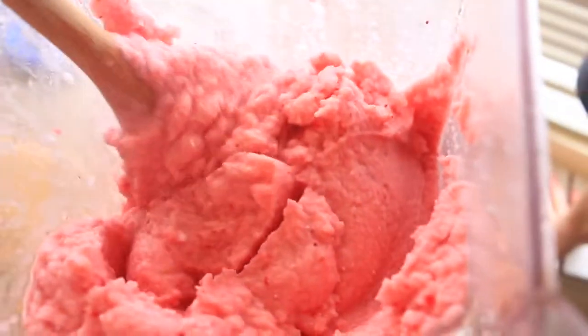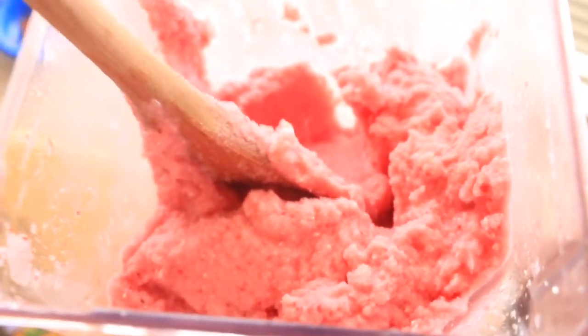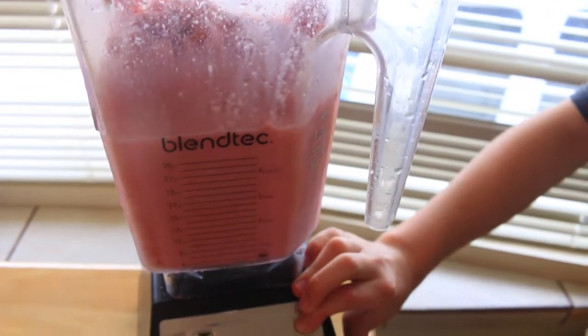Okay here's the consistency so far. This could be ice cream if you want to stop here and not add any more milk, or you could add more coconut milk to make it a milkshake. Then we add some more coconut milk and let's blend.